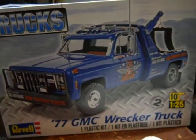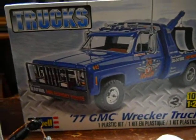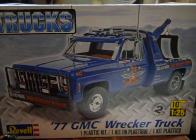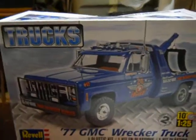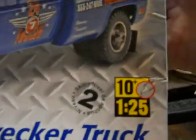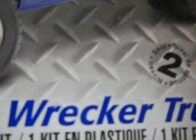Hi guys, this is LOC645 coming to you today with a model truck that I built. It's a 1977 GMC record tow truck. This is the box — it's made by Revell, 1/25th scale, number two skill level, which means you have to have model car glue and paint to put it together.